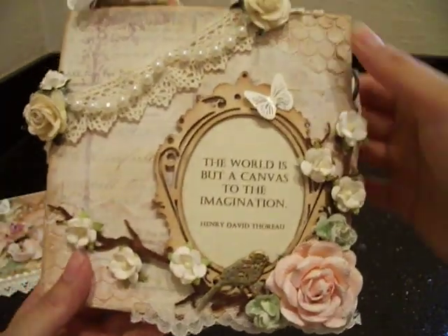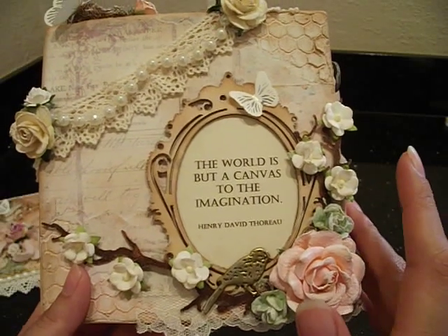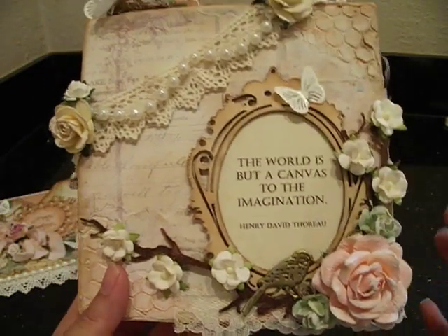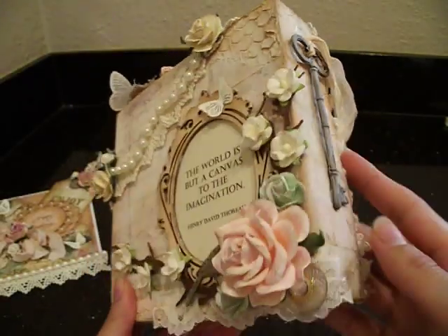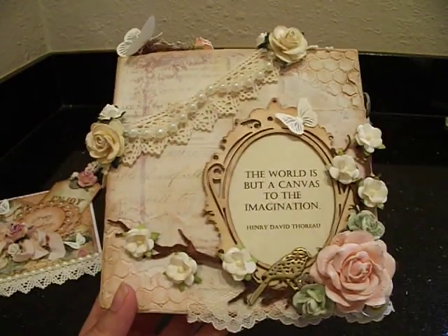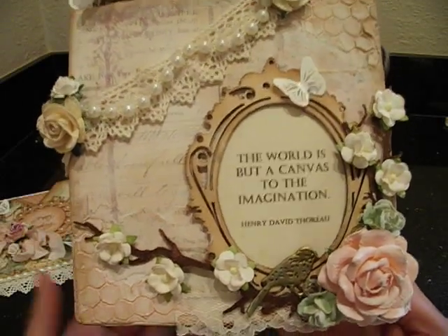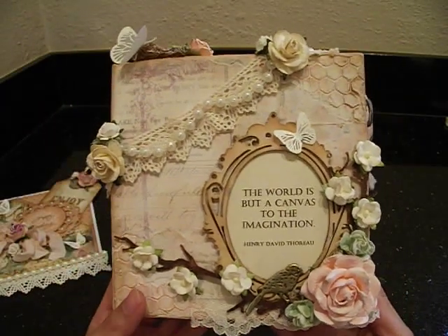Here is my quote, 'The World is But a Canvas to the Imagination.' I continued the quote in my own words with what I think is true: 'The world is but a canvas to the imagination - the key is to open your eyes and see the beauty in nature.' It was inspired by nature because I do get a lot of my inspiration from nature, as I think we all do. Look at all our embellishments - flowers, birds, butterflies - they all come from nature.